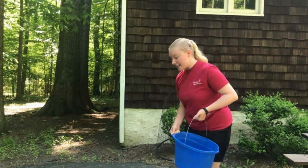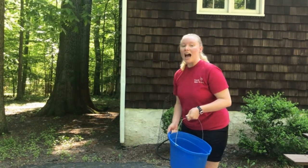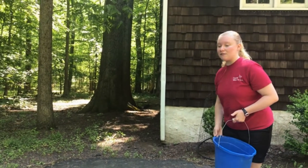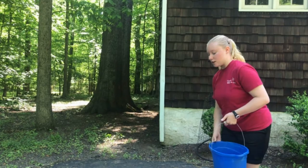Now that I'm done painting and I don't want it to stay here forever, I'm going to use this bucket of water to start washing off my flower. If you have a hose handy feel free to use that, but I don't, so I'm just going to use this bucket.